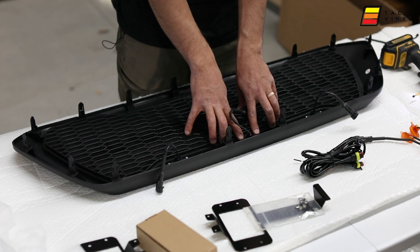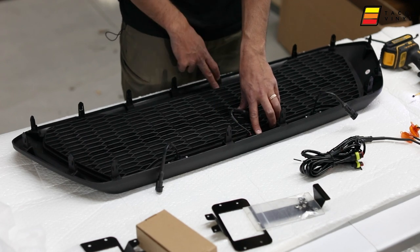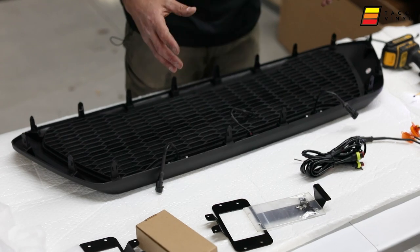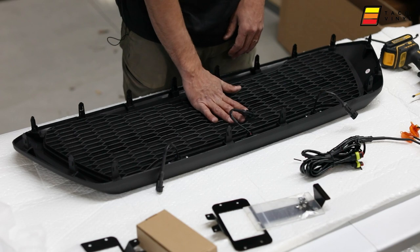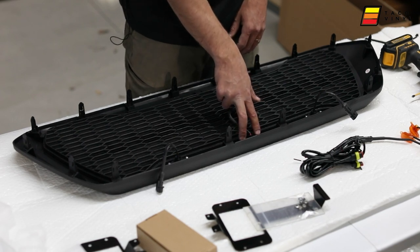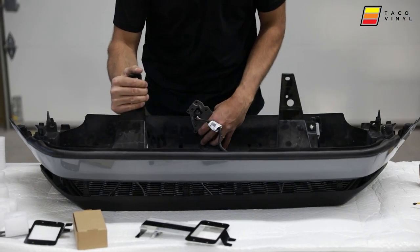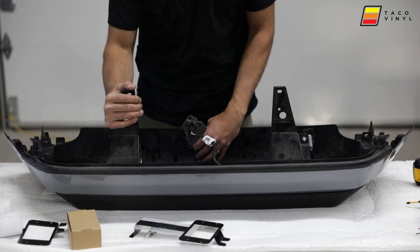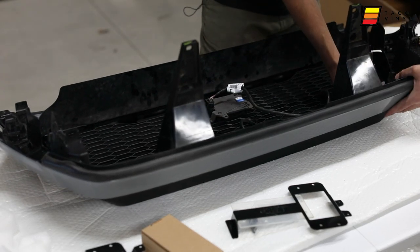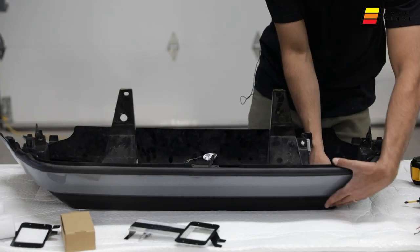I'm leaving the two screws in the middle undone because that's where the TSS sensor bracket will mount, along with the screw point down here. Once the TSS is mounted to the bracket, I'll apply it to the back of the grille. Then we apply the main grill piece to the grille — be careful with your TSS sensor — position everything and it just clips in.